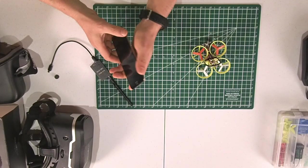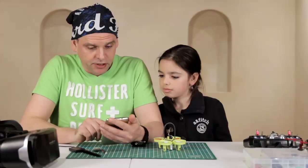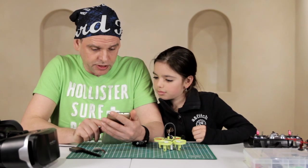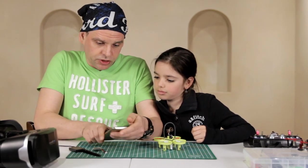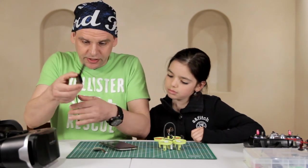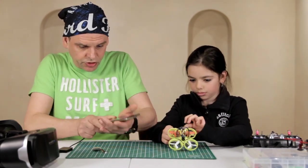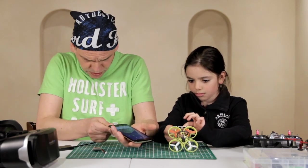We have some issues. This software doesn't work at all. So we can use the other software on a different device. I'm going to find something else. We are going to show that at least something works, not everything yet.